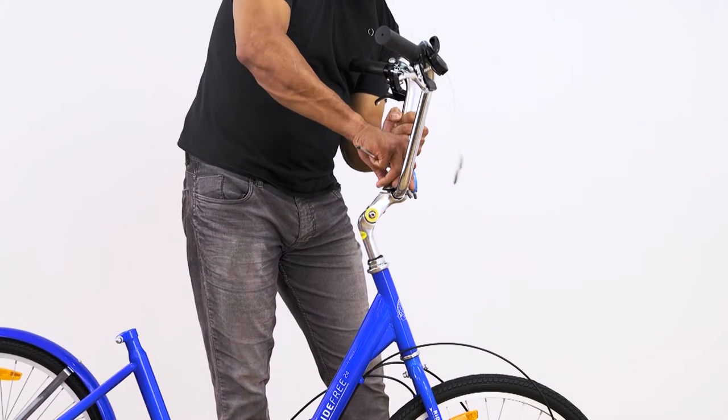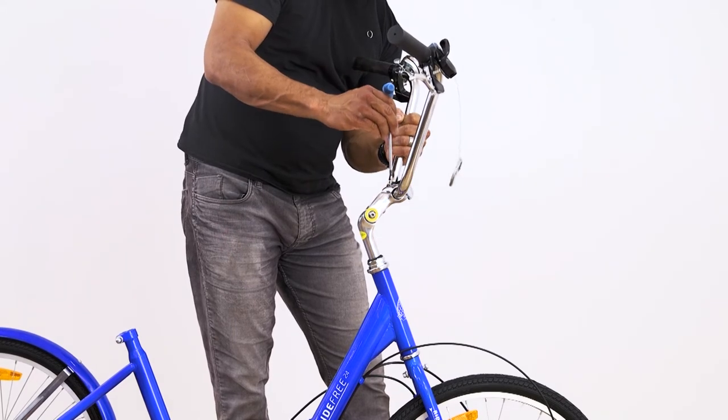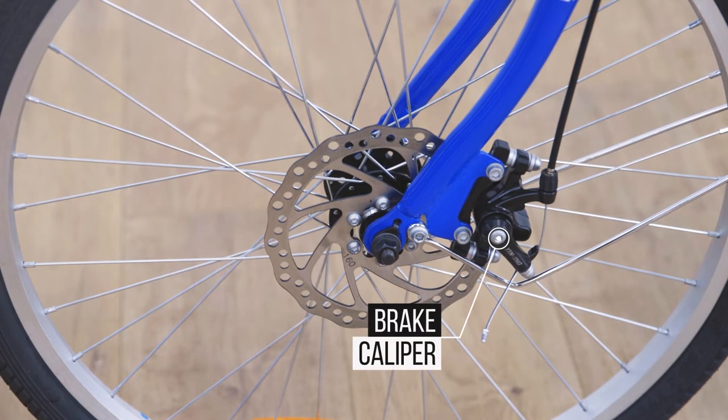When installing the handlebars, the first step is to ensure that the forks are in the correct direction. An easy way to tell is to check the brake caliper, which should be situated on the left side at the rear of the fork.